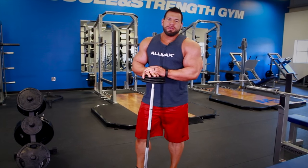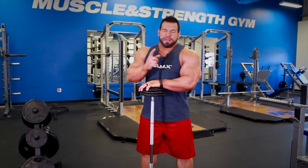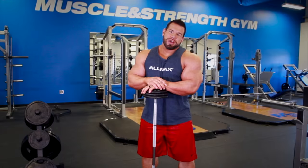There you have it. Hopefully you guys take something from this superset doing the reverse curls with the drag curls. Thanks for watching everybody and make sure you subscribe below.